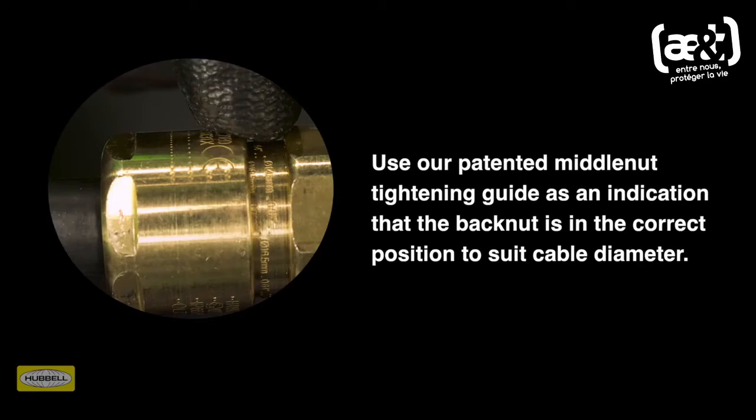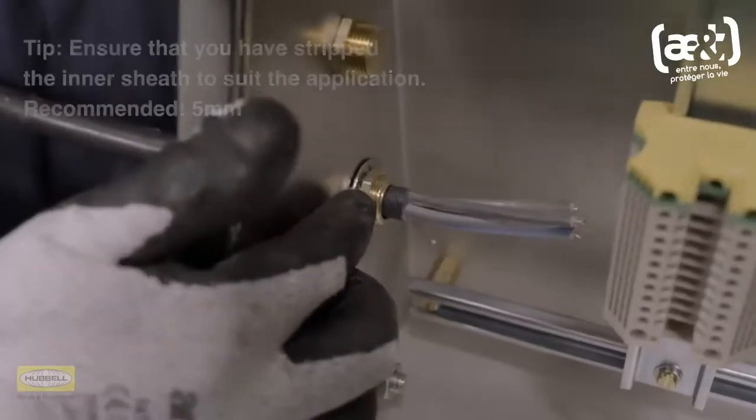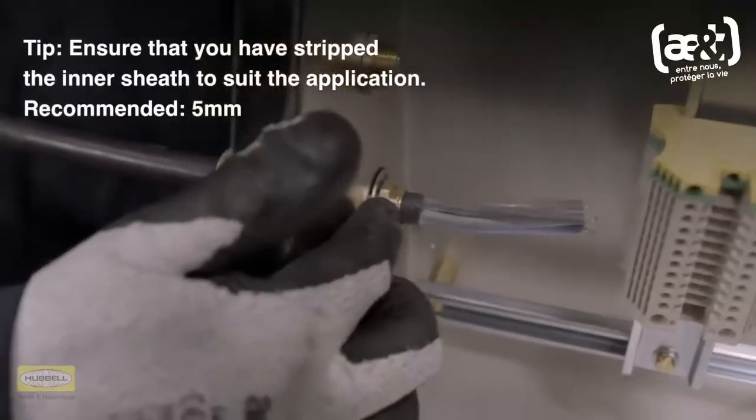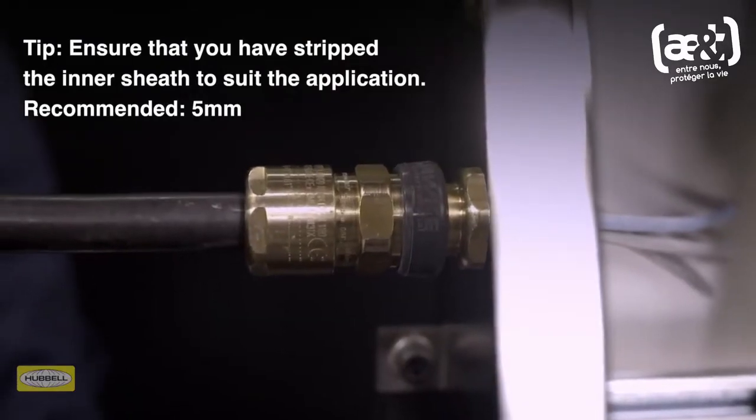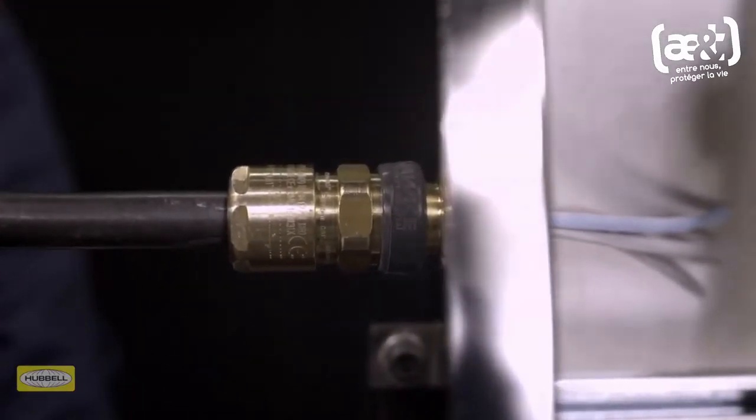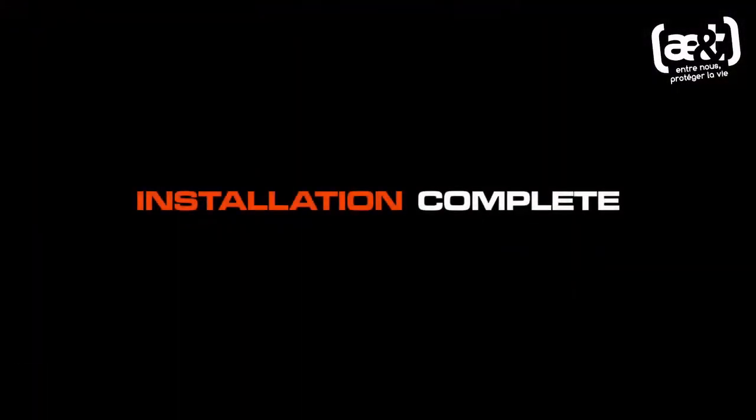A diameter scale is provided in the assembly instructions to help with this process. Ensure that you have stripped the inner sheath to suit the application. The recommended exposure length of inner sheath is a minimum of 5 mm. Installation is complete.